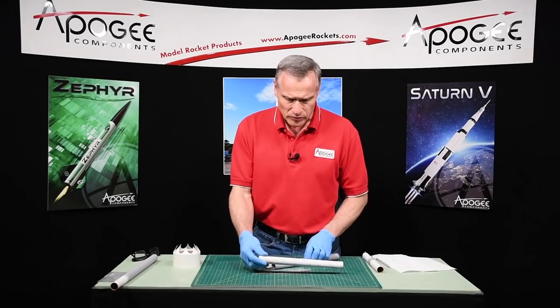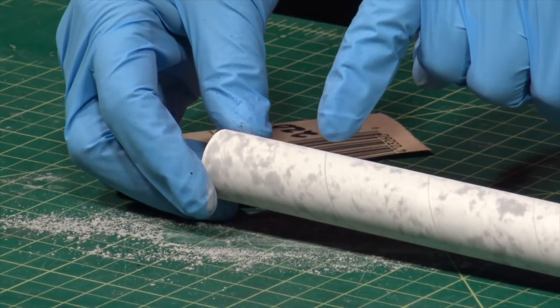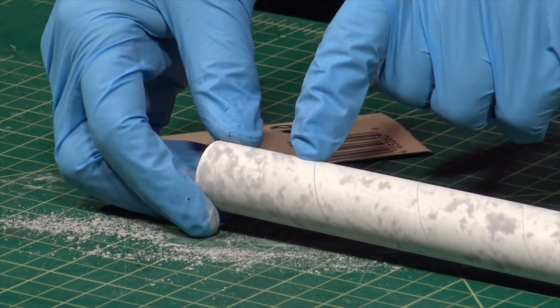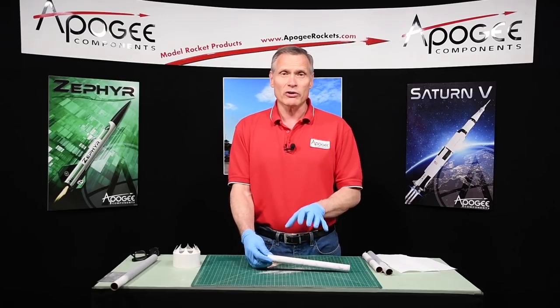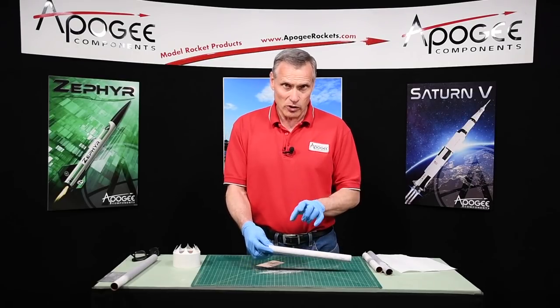When done sanding, I want the tube to look like this — you can just see the seams, the spirals are filled, and most of the paint has been removed. At this point we go out and spray paint it one more time, and then we're going to wet sand.